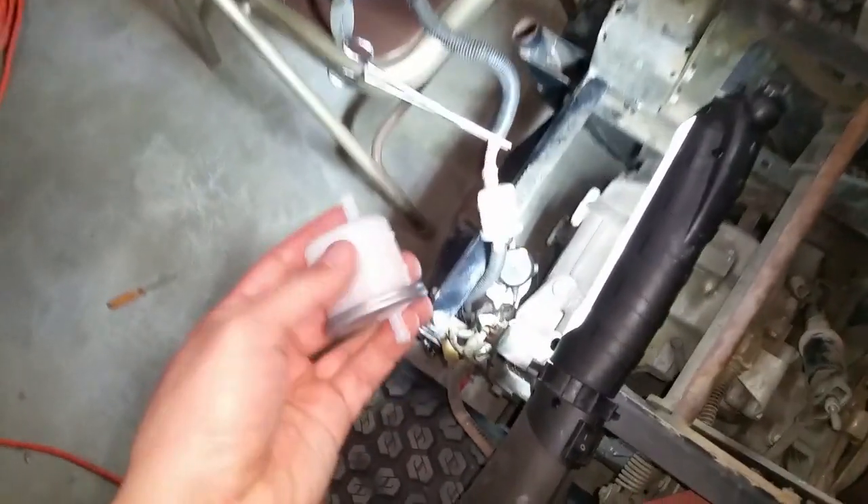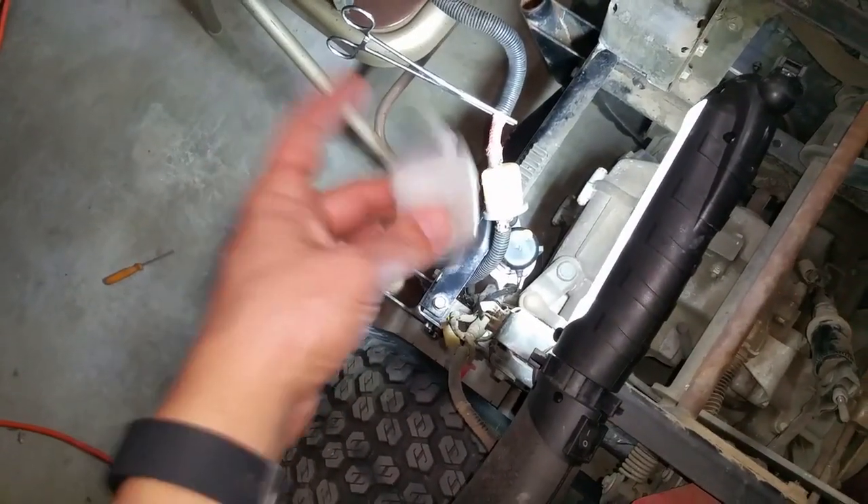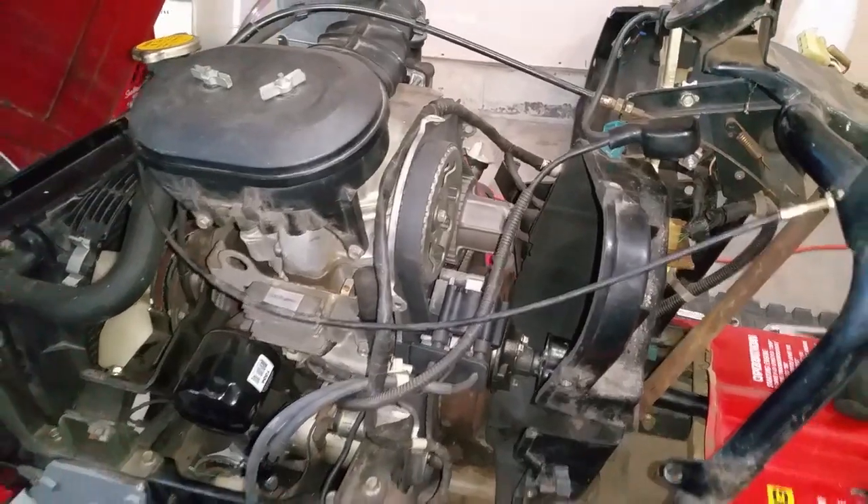Now I'm doing the fuel filter — here it is right here. Make sure the metal part goes towards the fuel pump.